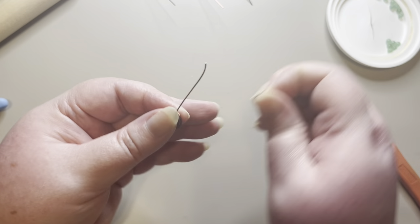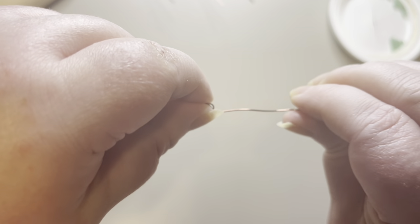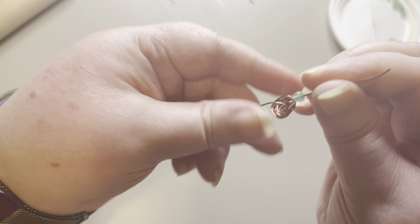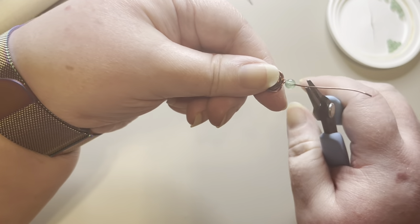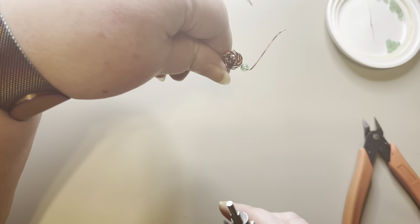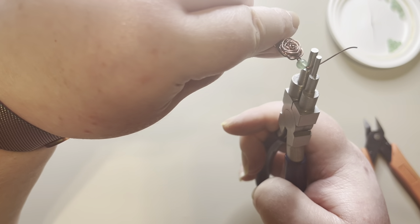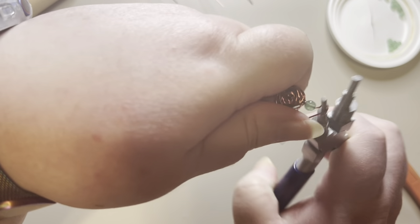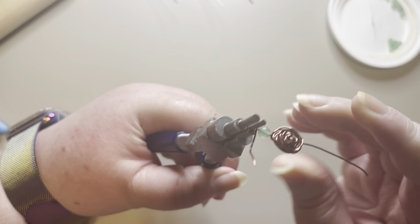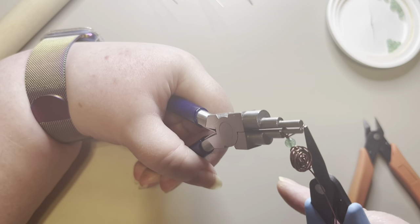Now I'm going to take one of my green aventurine beads and put it on this end of the wire. Then I'll go slightly above it, bend my wire, take my six-step pliers on the smallest loop, go around, open up, and keep pulling it around. I'm going to wrap this until it meets up with my bead — that should be about two to four wraps.